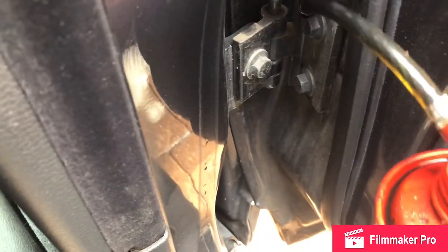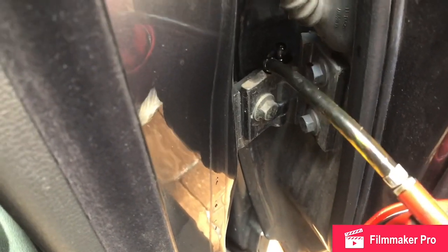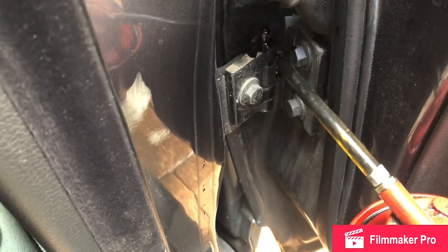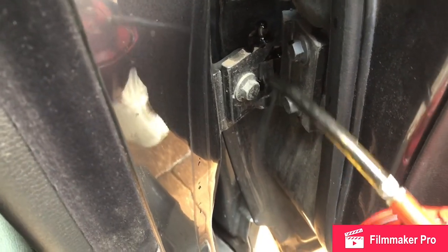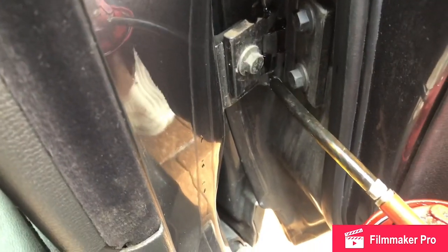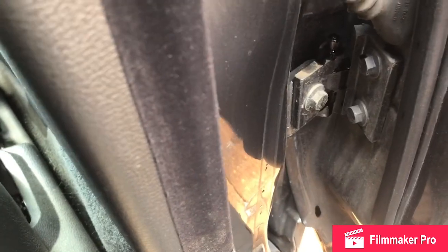And the same for the lower door hinge. Put some oil on the top of it — it should run down exactly where we want it to go. A bit there. Try and get some in this little corner here. It'll take a bit of time to flow down. Is it dripping already?